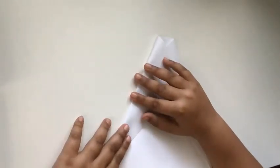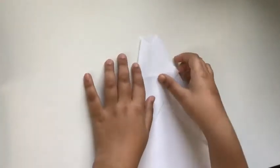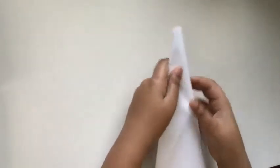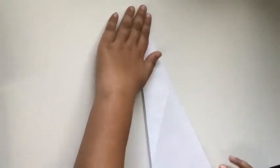We're just going to line it up and crease it. The next step is we are going to fold the paper in half so we can get a center crease, and then we're going to unfold that.